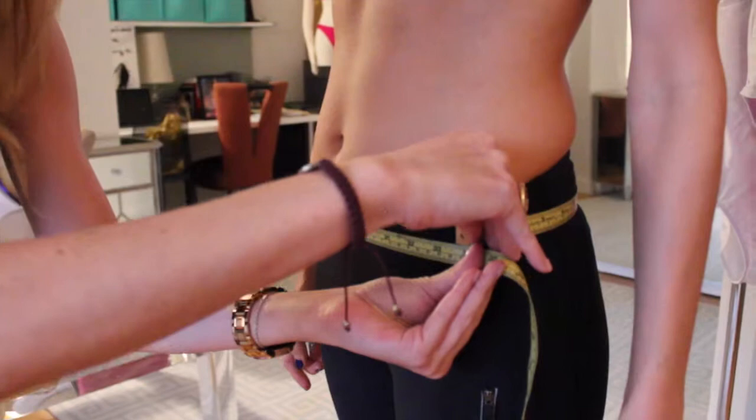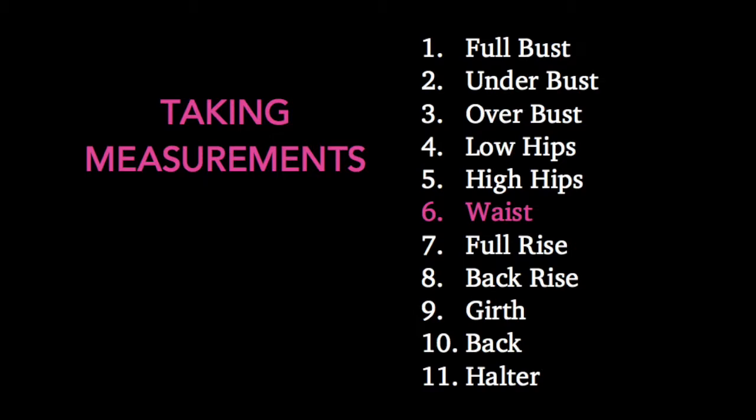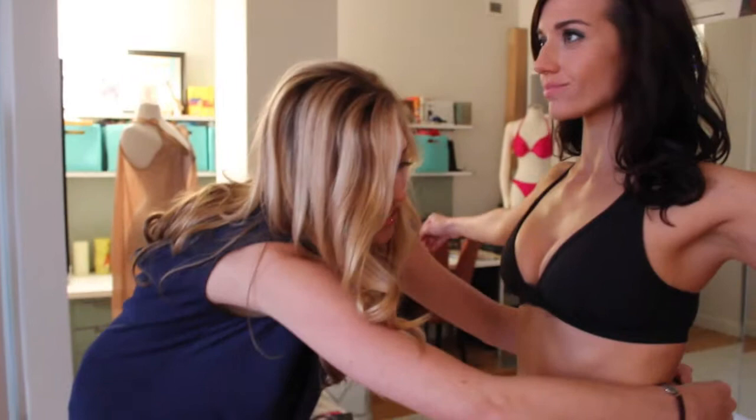Now that we've gotten those measurements, we're going to go ahead and get her waist, which we would use if we were doing a one-piece. We get the smallest part of the waist — she's at 27.